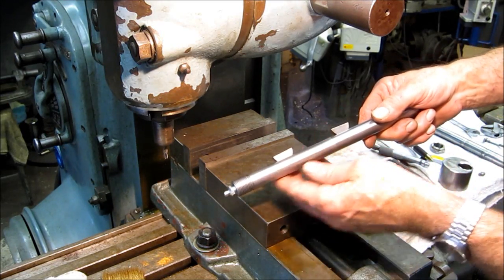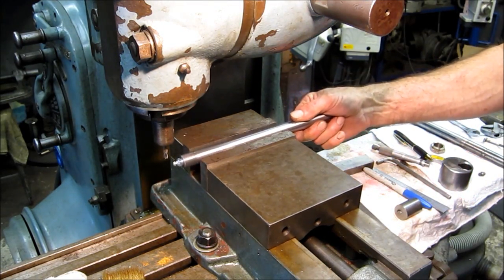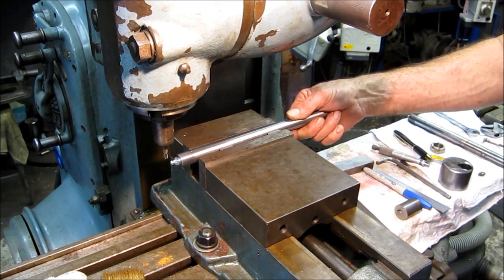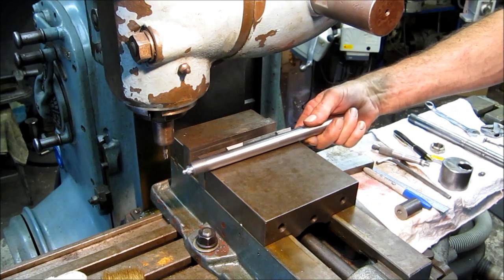We're going to use the vise to push these both home, level and square. We're not using the Bport vise this time, but it is a machine vise — and that pushes them in and sets them level.